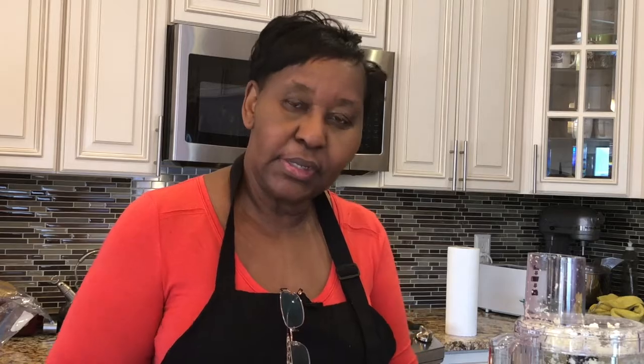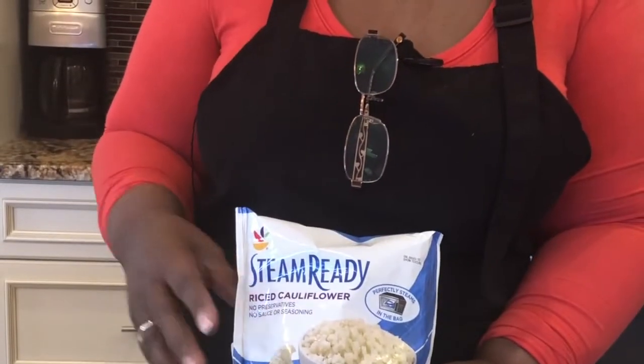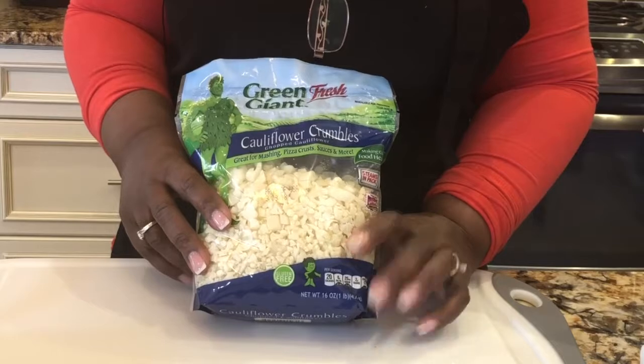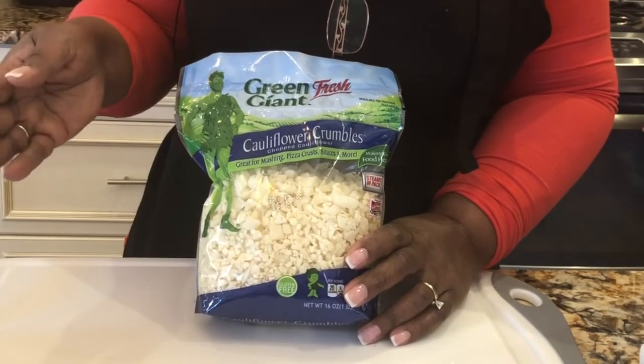You can also buy cauliflower frozen — it's about the same price as a whole head. Sometimes I use frozen if I'm in a hurry and don't have time to rice it. You can also find it already riced in the produce section. But this pre-riced option costs a dollar more than a whole head, so if you have the time, you should just go ahead and rice it yourself.